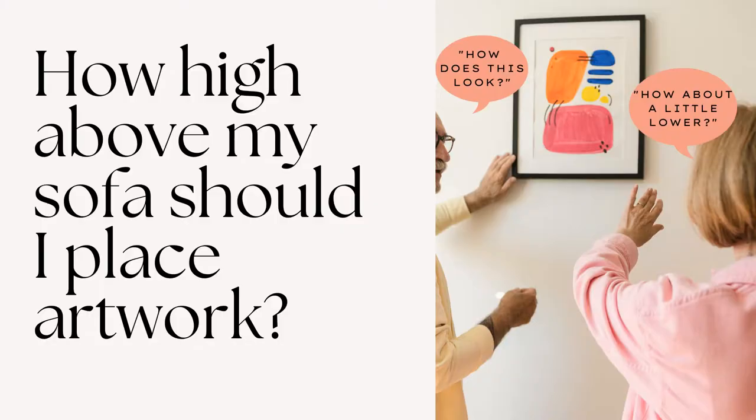Hi everyone, it's Carol from Fill It Home Interior Design, and the decorating question I have today is how far above your sofa should you hang your artwork? I'm going to provide you with some practical tips to make that easy. So let's get started.